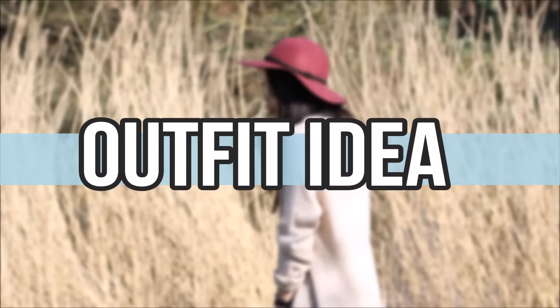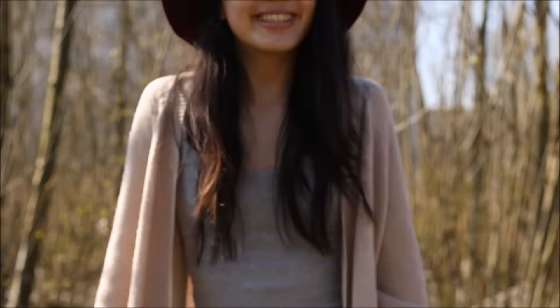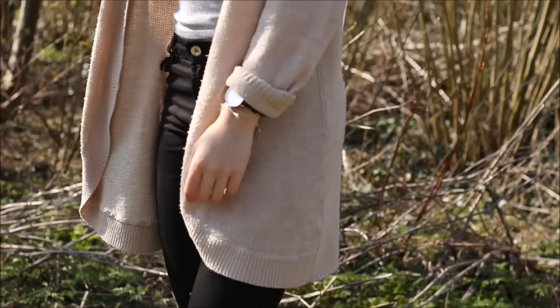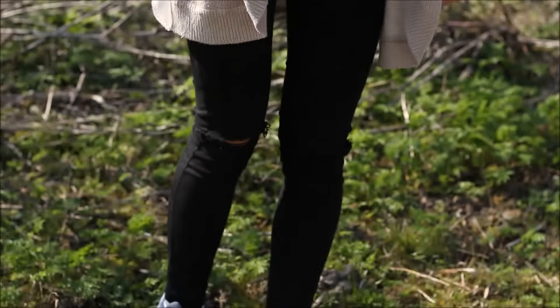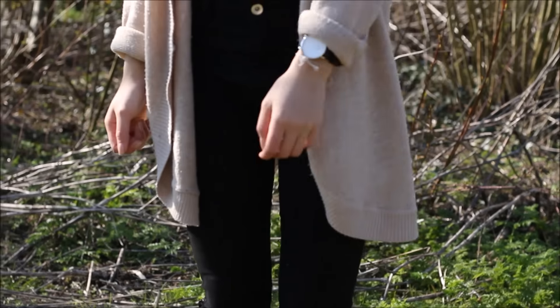Now I'm going to show you an outfit idea. For my spring outfit I'm wearing a grey top from Bershka, and a cardigan from Vero Moda. I paired that with my black ripped jeans, which are from Bershka as well, and underneath I'm wearing my Nikes.